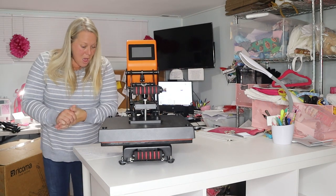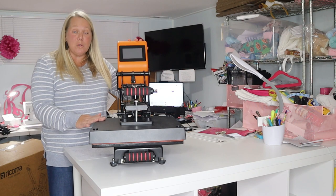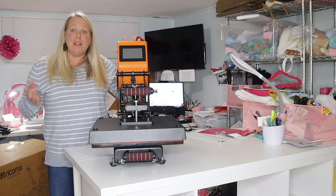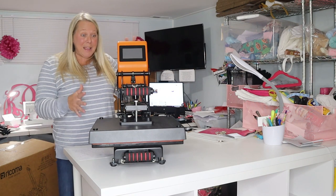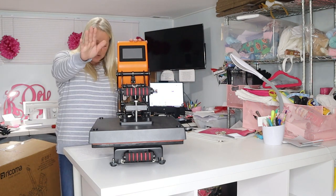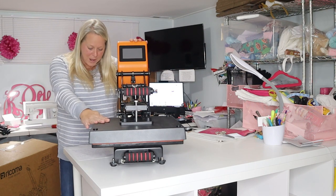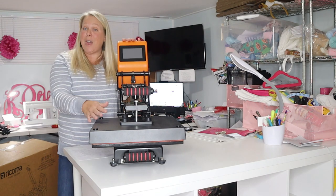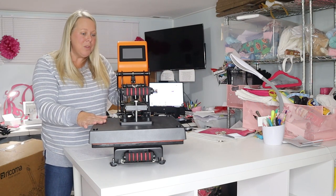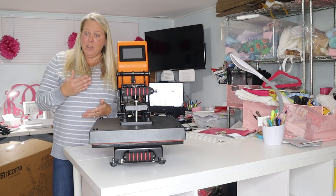I really do love that safety feature. There are so many different applications you can use a heat press with, and most of them I've never attempted before. You can certainly do digitally printed items, screen-printed transfers — which is probably what I'll be sticking with — heat transfer vinyl, sublimation, and direct-to-garment transfers. Those are all things you can use your heat press for.